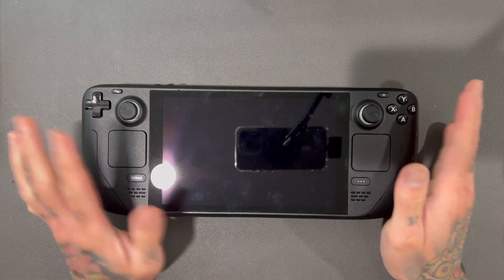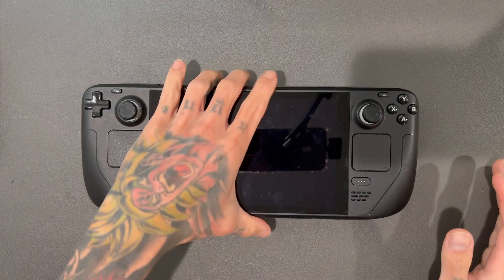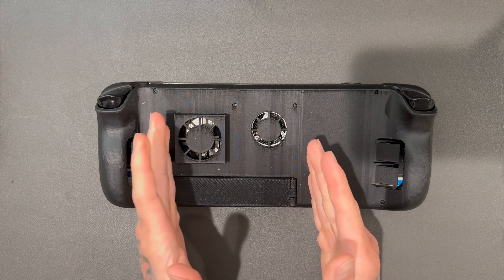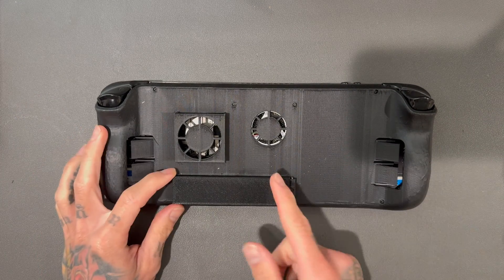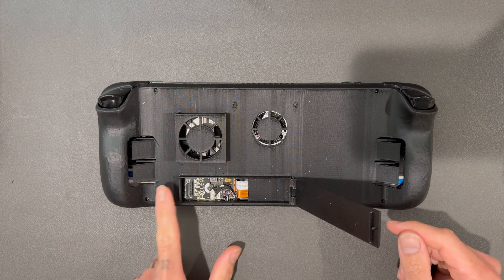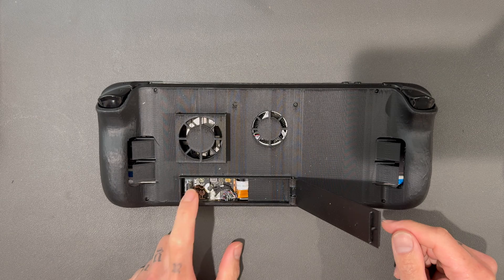What's up guys, welcome back to another video. Today we're back in the Steam Deck LCD with our Mark 9 back plate. The video is not about the Mark 9 — we made some changes to this bad boy, and it all has to do with this Oculink port right here.